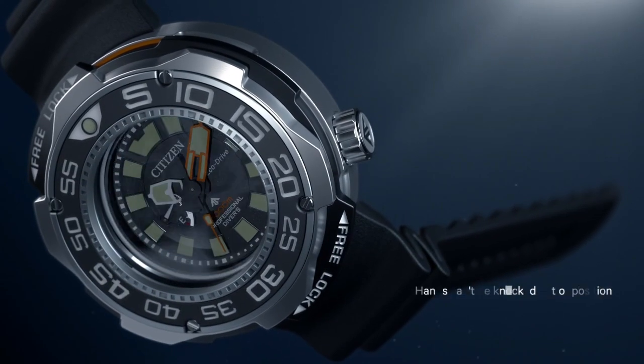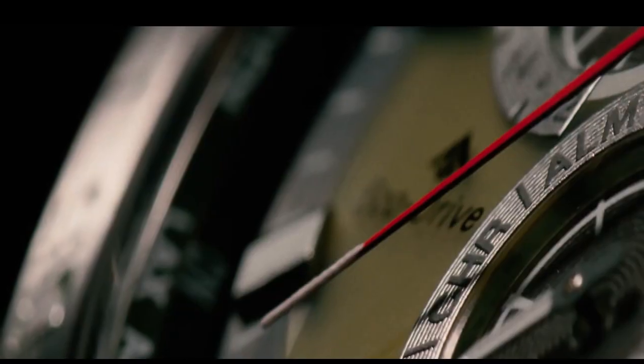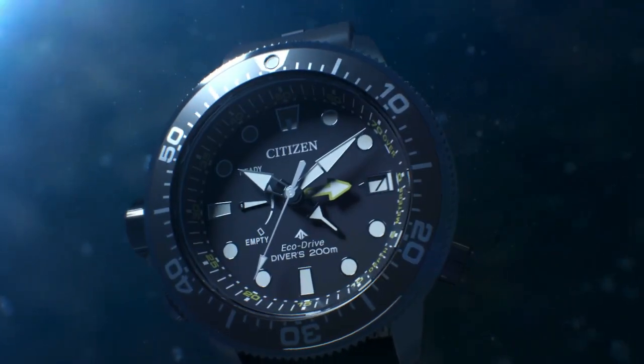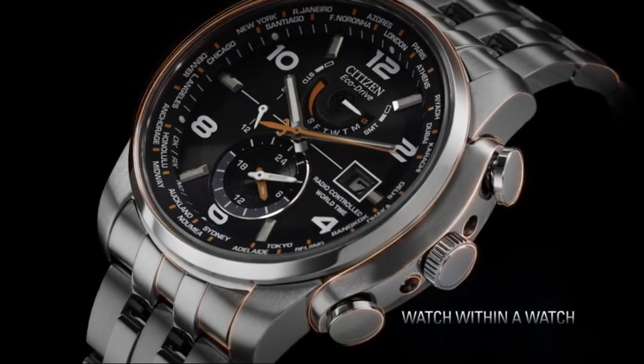Hello friends! If you are looking for the top best new Citizen Men's EcoDrive watches, you are in the right place. All the watch product buying links are given in the video description. Please like, comment, and subscribe to my channel for more videos, and press the bell icon for new video notifications.